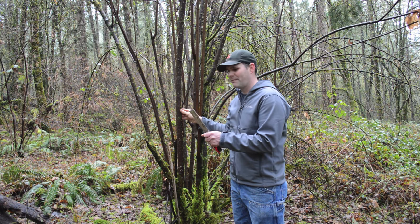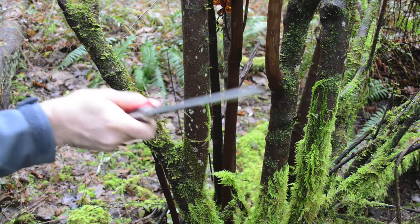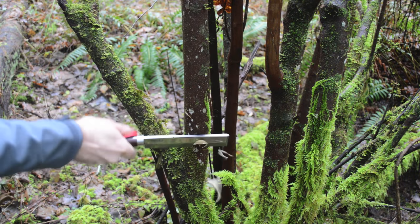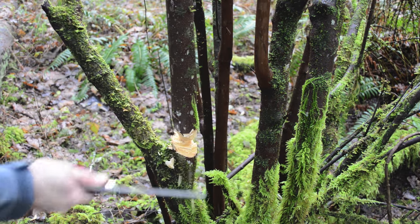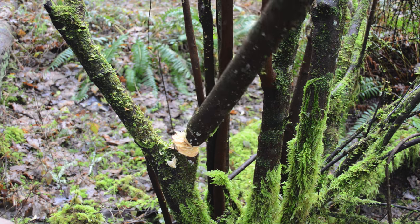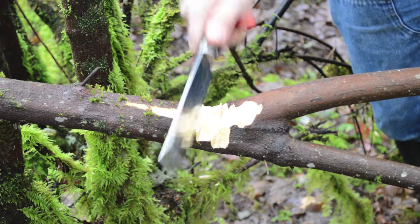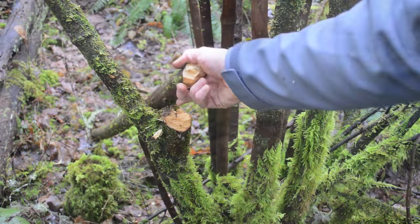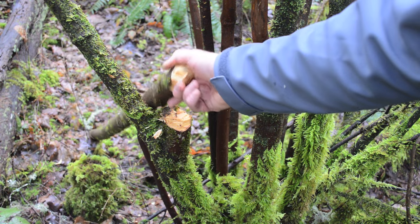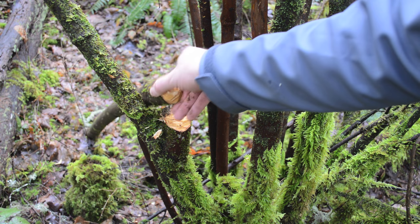Let's see how our Japanese stainless steel hatchet works on this incredibly hard wood. This is going to make an awesome bow — this stave is perfect, a good diameter without any knots or branching.